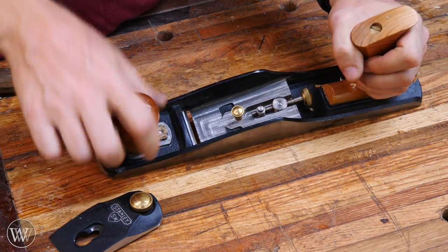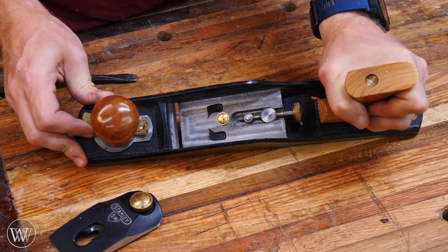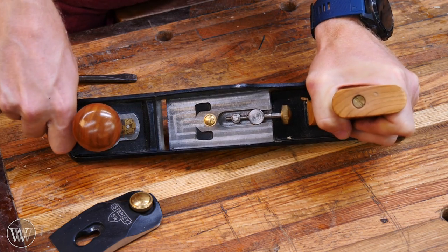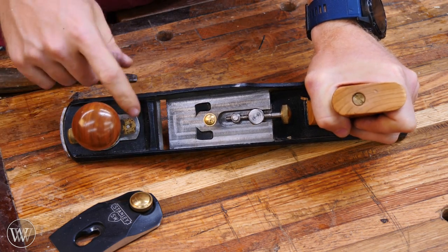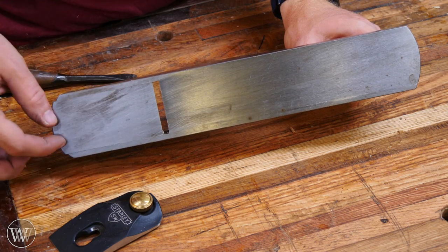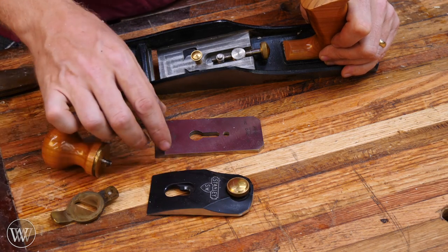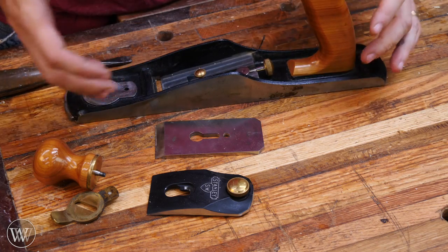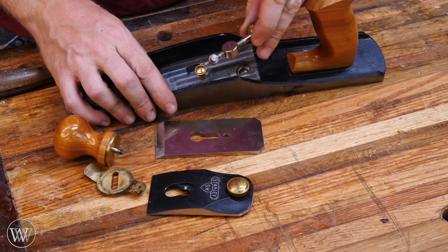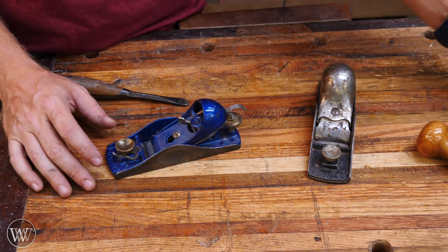The Norris adjuster allows you to screw in and out, which moves a little button back and forth — that back and forth movement allows the iron to engage and disengage. Moving the knob side to side gives you your lateral adjustment. So with one little device you have all of your adjustment. We also have our tote and our knob, but in this case the knob is a functioning piece. You can loosen it and move a lever side to side, which actually opens and closes the mouth — you can see the mouth opens up larger or closes up tight. That allows you to put the mouth right up next to the iron for a really tight closed mouth, and then you tighten the knob to lock it in place.